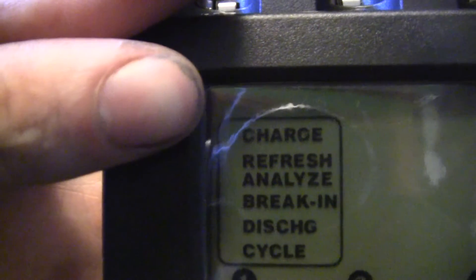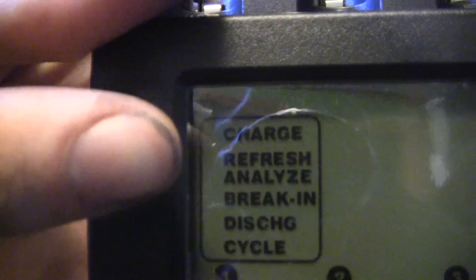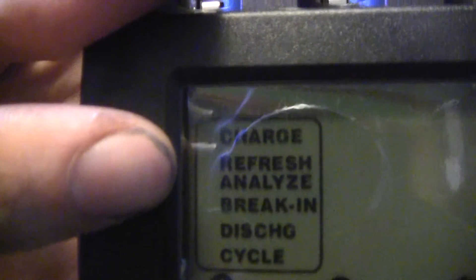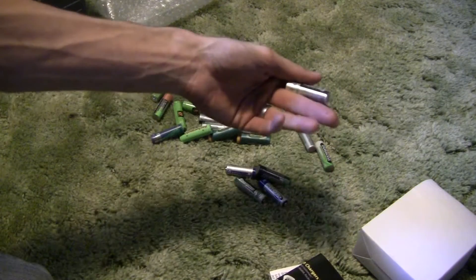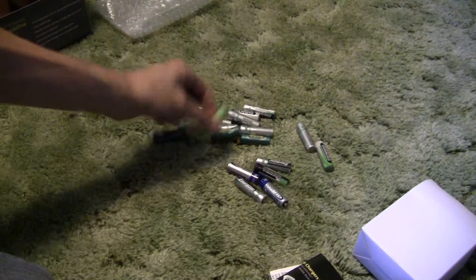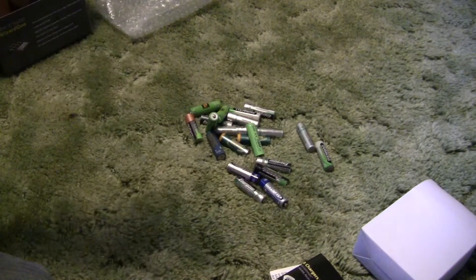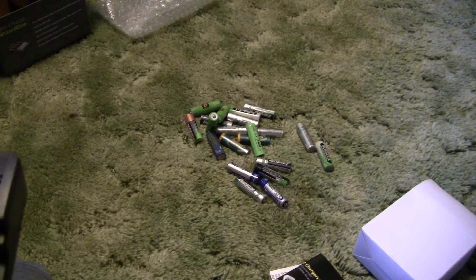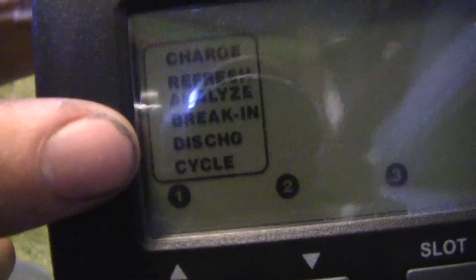The refresh and analyze function is good if you have a pile of batteries where some of them don't hold their charge anymore or don't seem to work at all. It will refresh them and analyze them — just as the name states — and tell you how much capacity each battery has. The discharge function will fully discharge the battery.